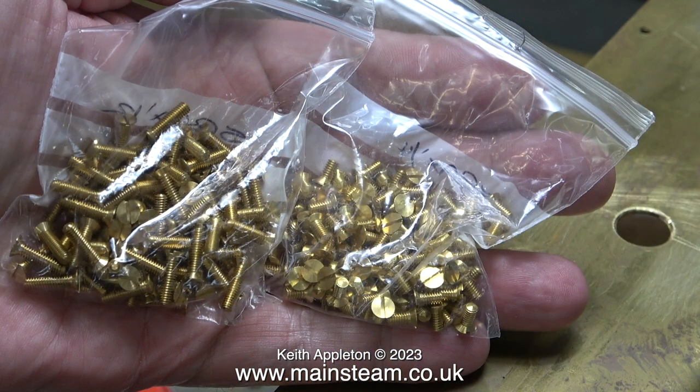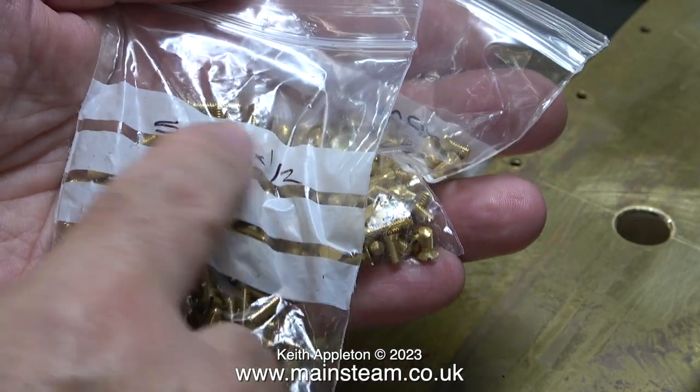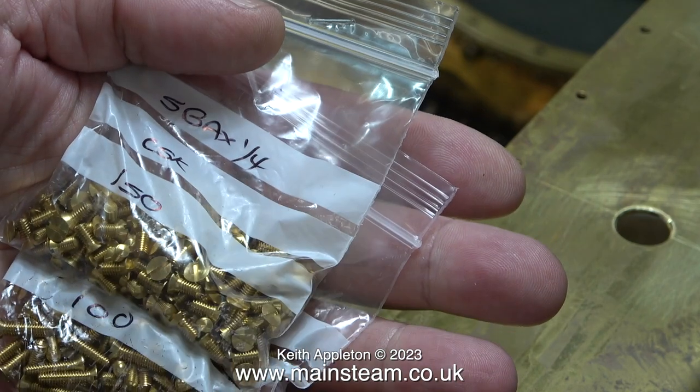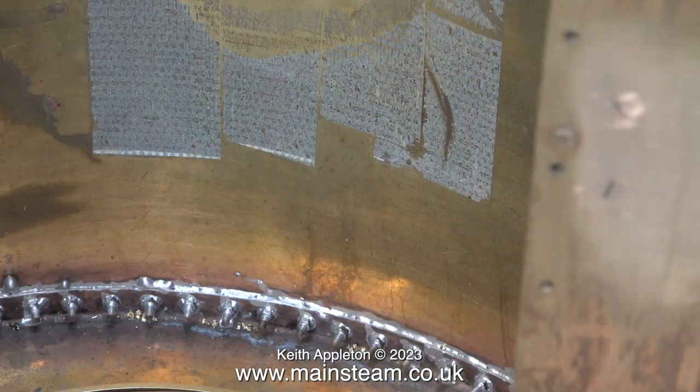These arrived in the post this morning: some 5BA bolts, or machine screws, of the countersunk type. I bought plenty so that I had them in stock. This pack contains 100 5BA by half inch screws; the other pack contains the smaller 5BA by quarter inch variant.